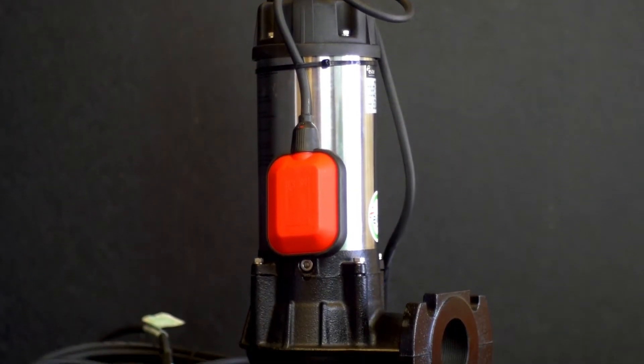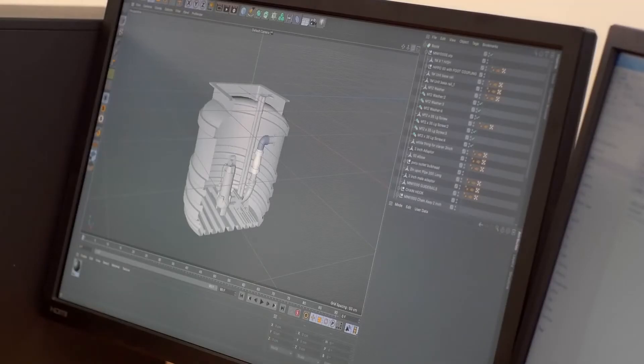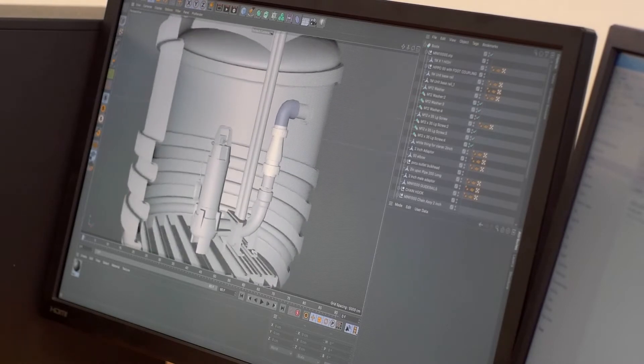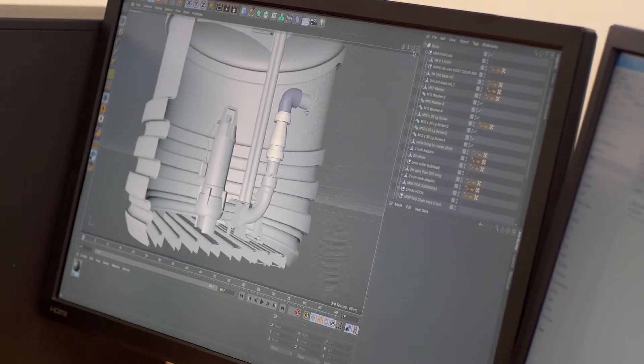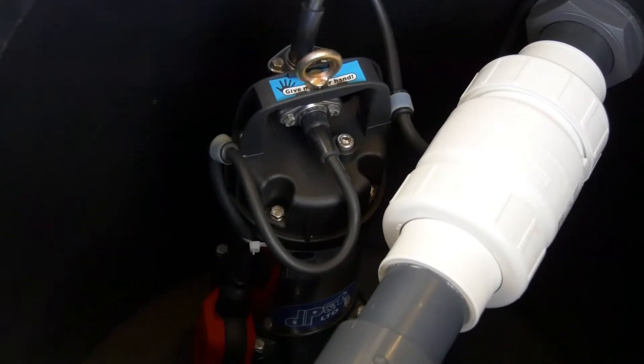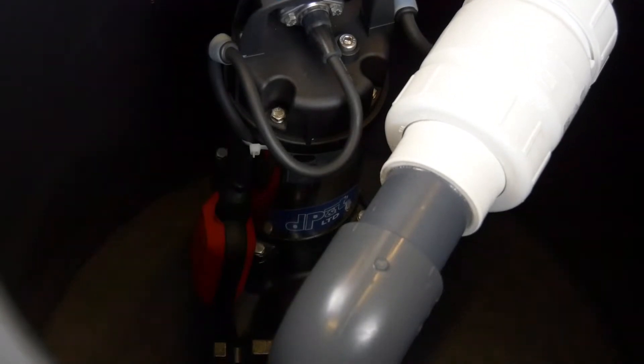Introducing the micro range of package pump stations from Direct Pumps and Tanks. The micro range has been expertly designed to ensure a trouble-free and simple installation, as each unit is delivered to your location as a completed package, including all pipework, floats, and the included sewage pump.